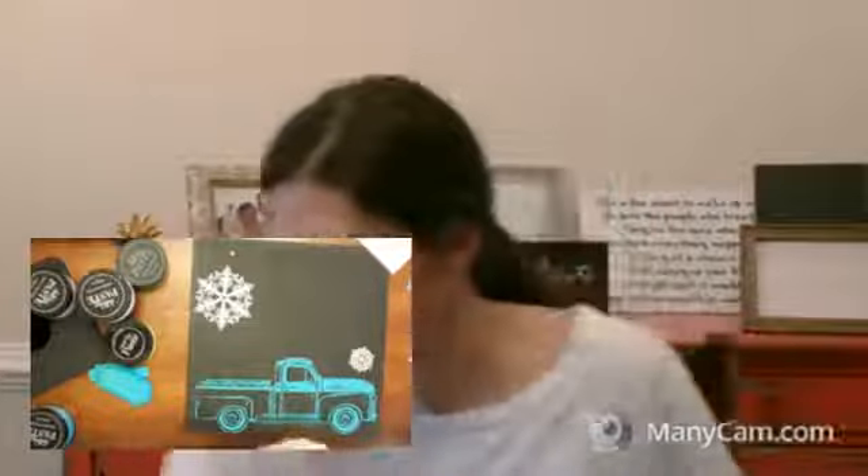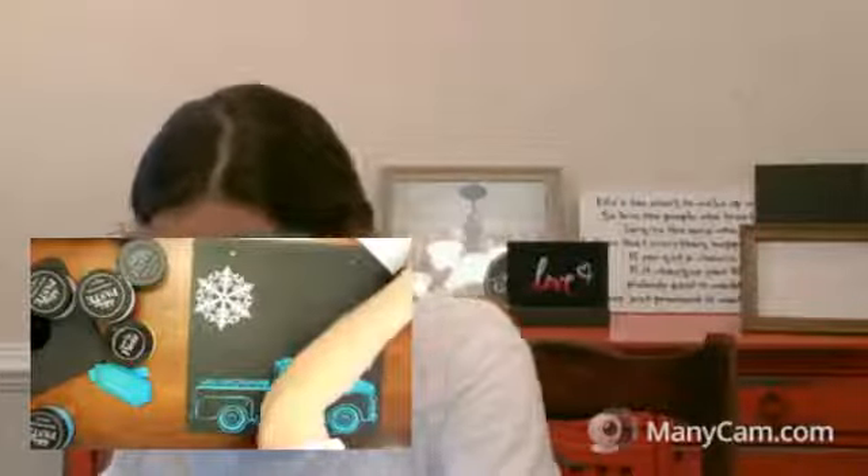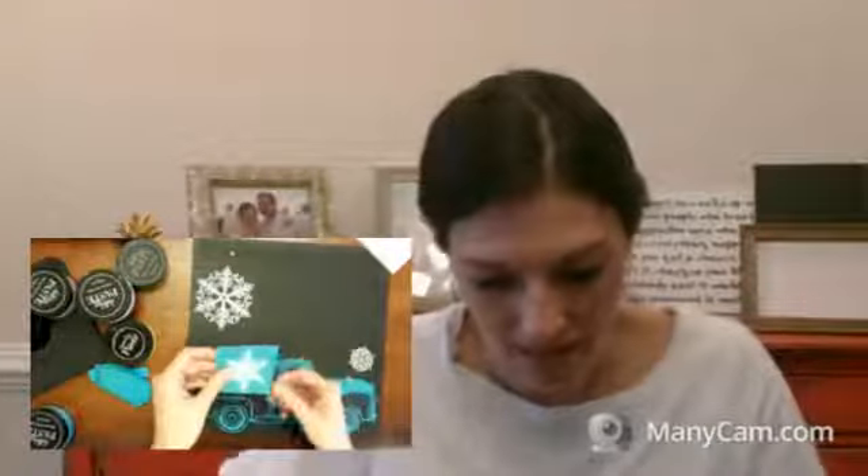Good morning Becky, good morning Karen, good morning Christy. Oh my gosh, this is awesome — what a great group we have this morning. It's like all my mom's friends. Christy, I sent you an email — we're having a little party for Blake on Saturday. I hope you and the boys can come.